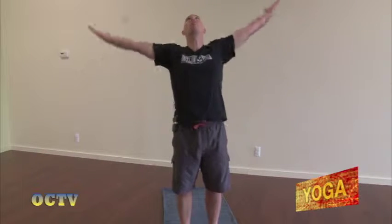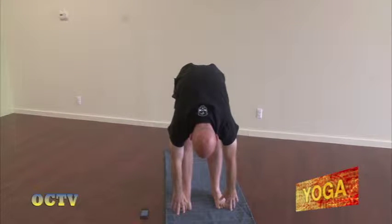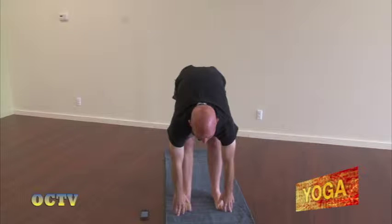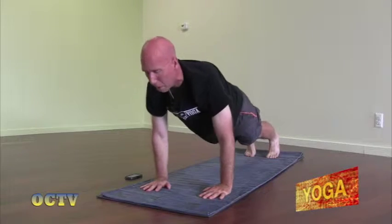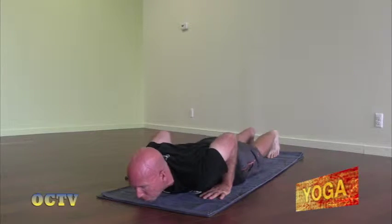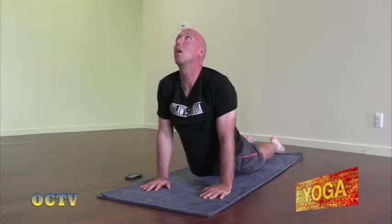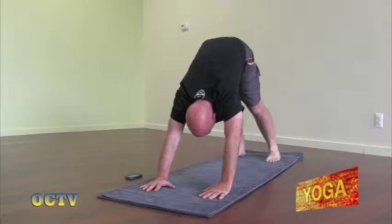We're going to inhale the arms up — really reach the arms, maybe a little back bend. Exhale, fold forward hinging at the hips. Inhale, look up halfway. Exhale, bend the knees. Step back to the top of a push-up, keeping the elbows in tight. Lower all the way down. Inhale, straighten the arms, lift the chest — up dog. Exhale, uncurl the toes, lift the hips — down dog.